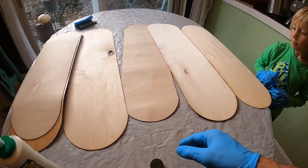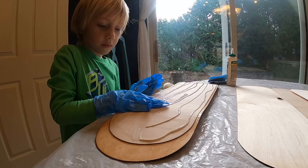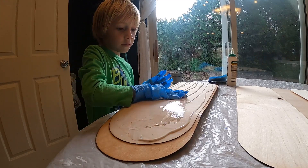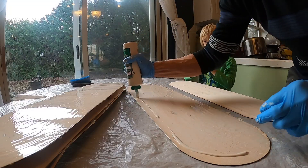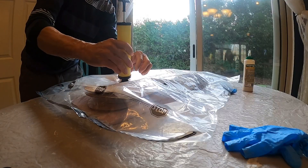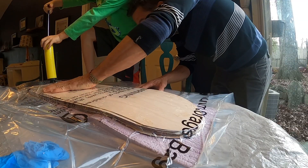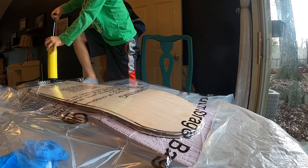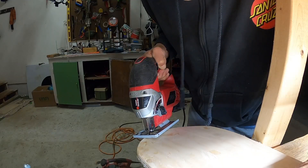It's going to go on top like a sandwich. As we're gluing the last four plies on, you might notice that the veneer blanks are different sizes. This is because they were cut for two different sized skateboards, but because Russell is a smaller human, we are making a smaller size skateboard, so everything is going to be cut down with the jigsaw right here.